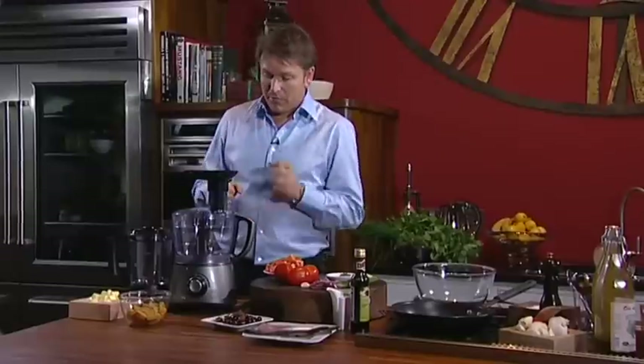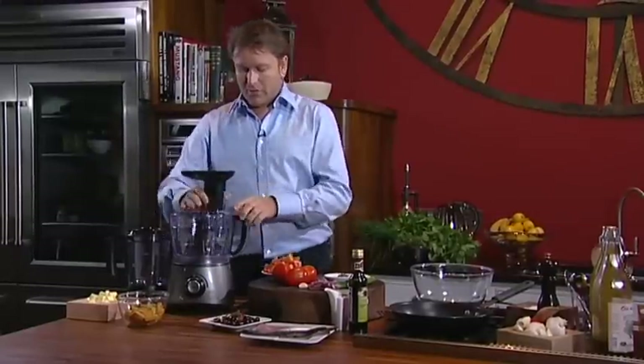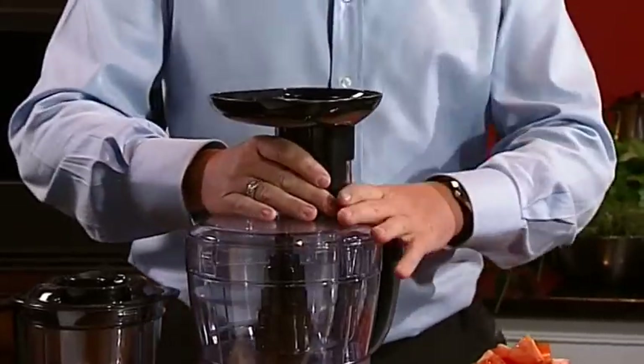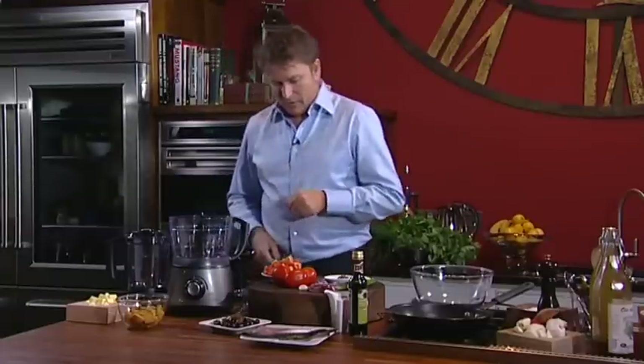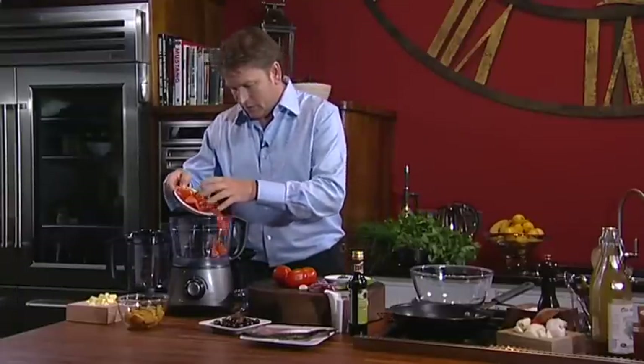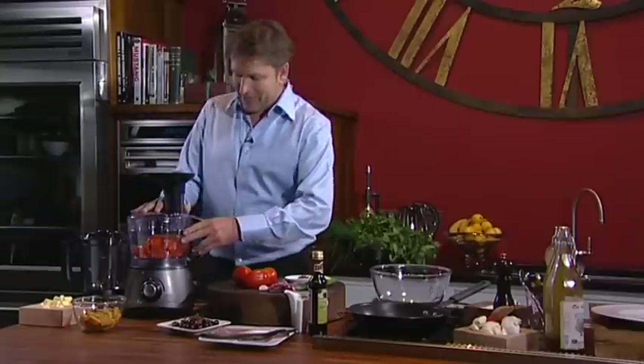It's got a really sharp flavour, but first of all to get that sharp flavour we need to make the dressing. Using your food processor, you unlock the processor itself — it's got a double locking mechanism on here — and then unlock the lid.